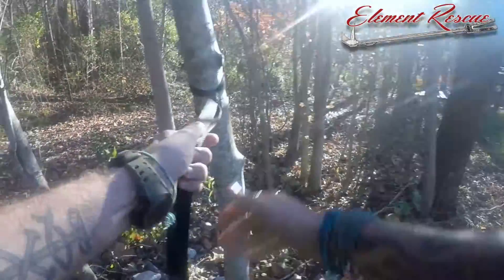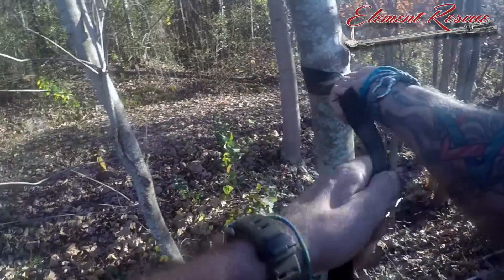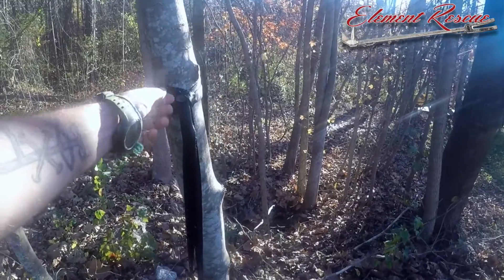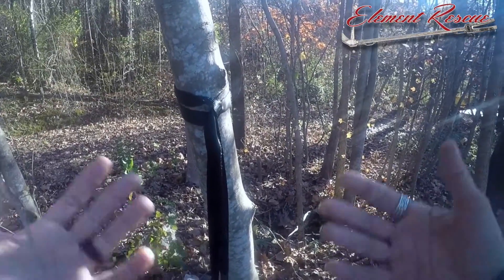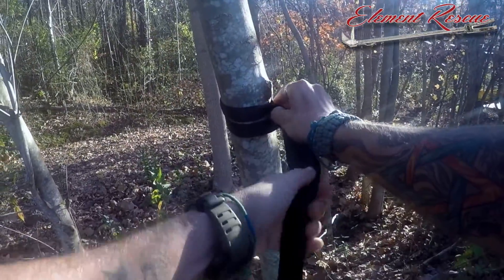Another advantage of a girth hitch over a basket hitch is that when you cinch the girth up, it'll stay in place and not drop down like a basket hitch will. So if you have a reason to put it up high and you need it to stay there even when it's unweighted, then the girth hitch may be the way to go.